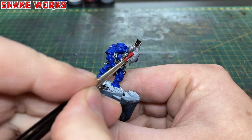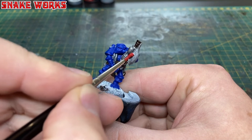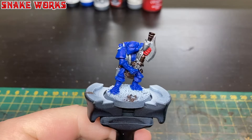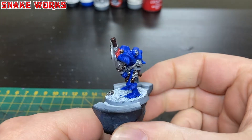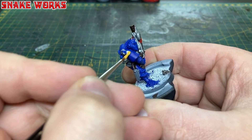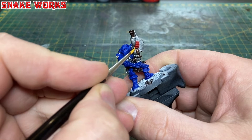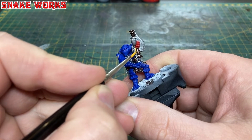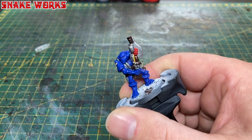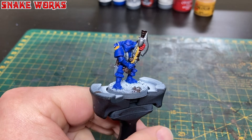Being a Crimson Fists Space Marine he has to have a crimson fist, so we've used Citadel Mephiston Red for the base coat of that fist — always remember there is a thumb on the back. We're also going to add some yellow: Citadel Avaland Sunset for the base coat. I've painted the little circular area on his shoulder pad which will house the chapter logo, and the big pipe on the front of his weapon — apparently a disintegrator rifle.